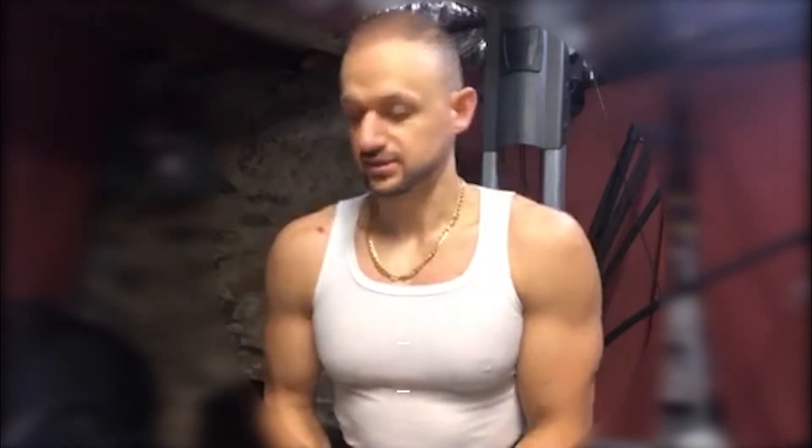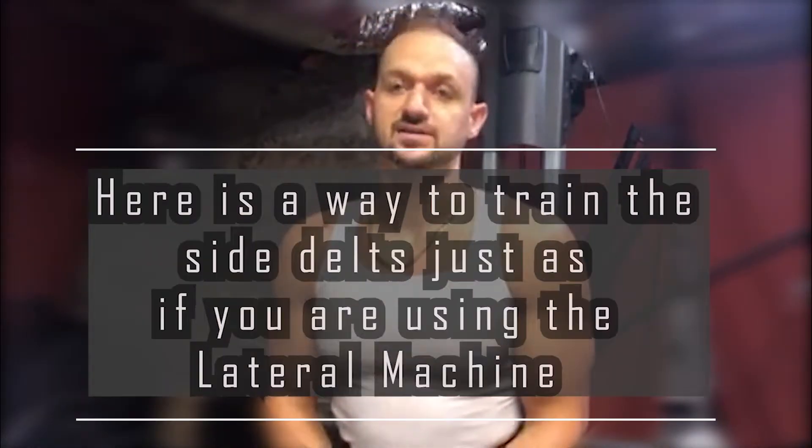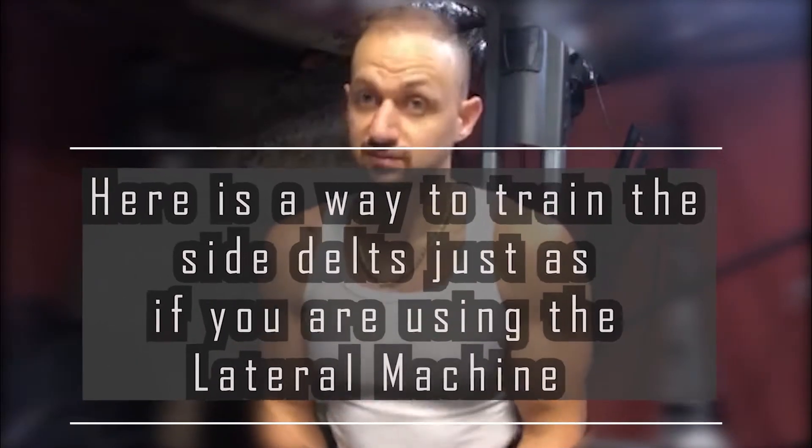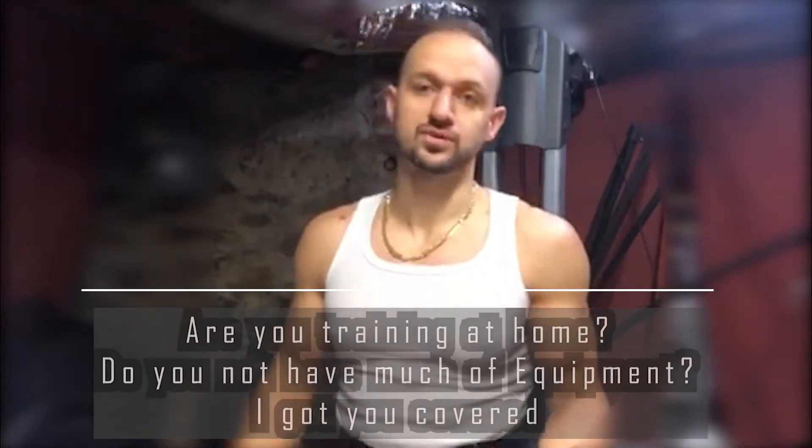Hey guys, what's up. So I got an exercise for you. We're at home right now, training at home with a little bit of equipment, not much really, but you can make it work. Anyways, I got an exercise for your delts — your laterals.